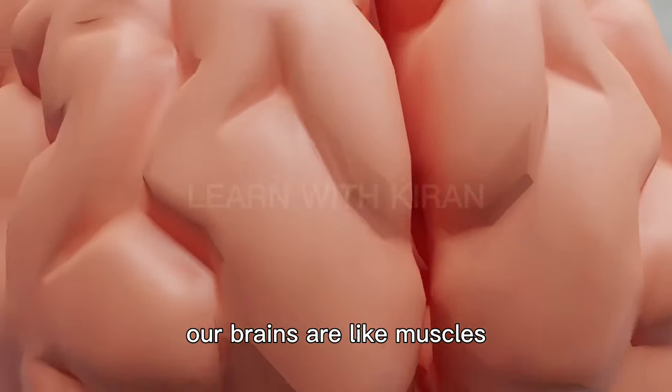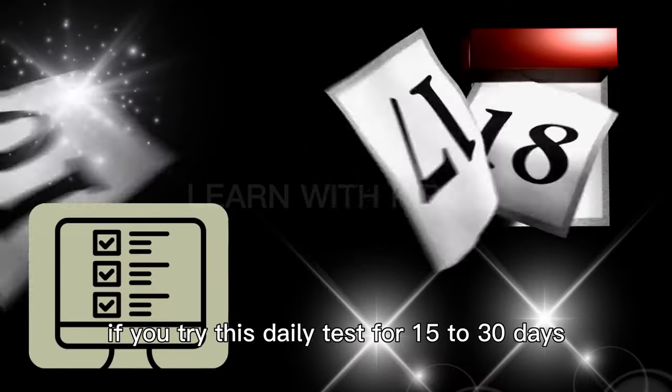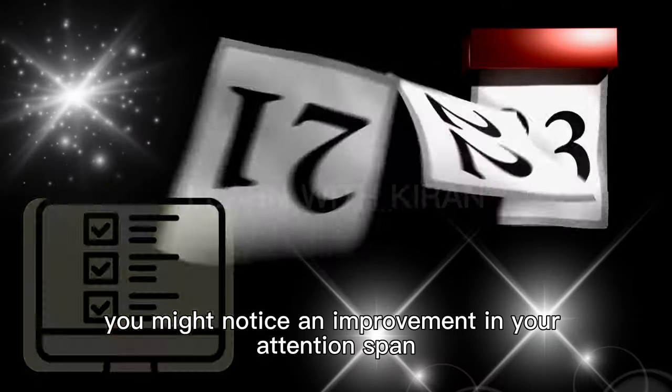Our brains are like muscles — you can train them to perform better. If you try this daily test for 15 to 30 days, you might notice an improvement in your attention span.